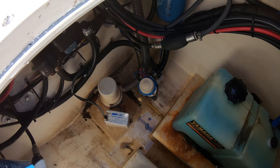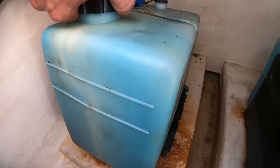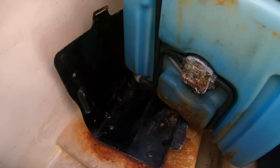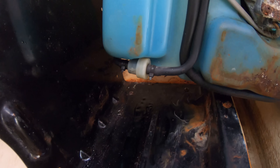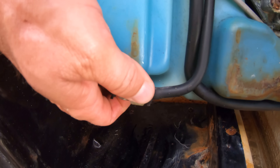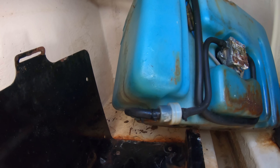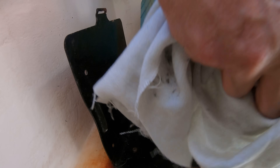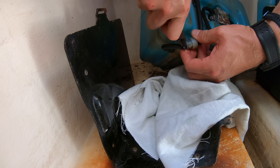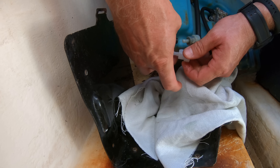When it comes to the oil system filters, these will differ in location depending on what brand engine you have. On the Yamahas here, they're located on the bottom of the oil tank in the bilge. Because of their location, these filters get forgotten about, but it's important to change them every other couple of services. Just remove the tank from the bracket, put a rag down to catch any dripping oil, cut the zip ties, quickly change out the filter, and put new zip ties on the hoses.